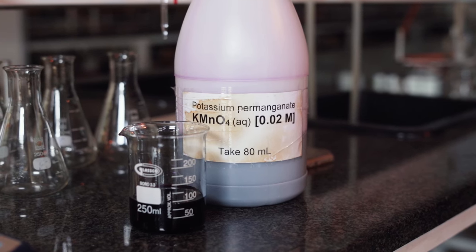We will titrate to an end point of a pale pink colour without an indicator, seeing as we'll be using potassium permanganate which has a very deep purple colour.